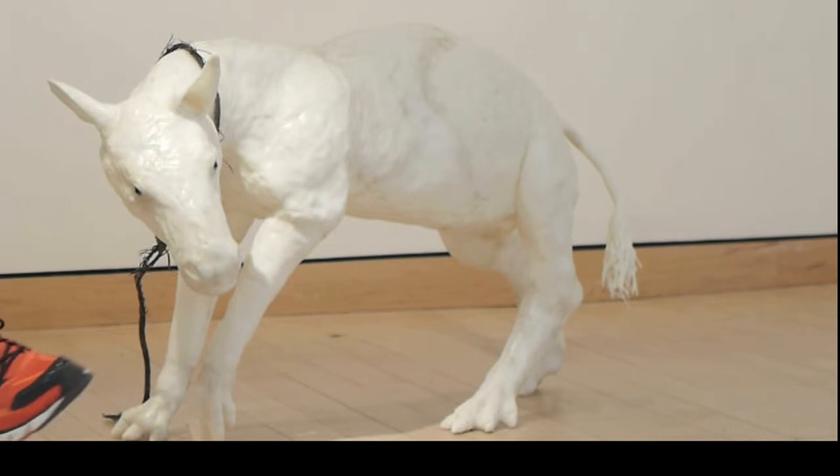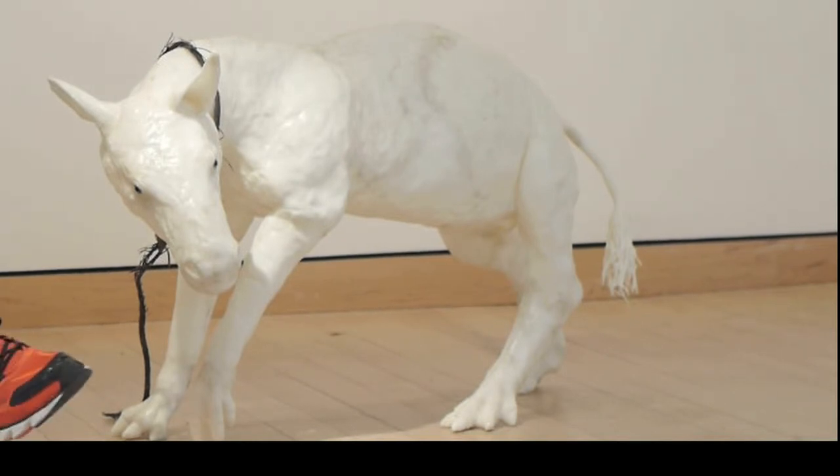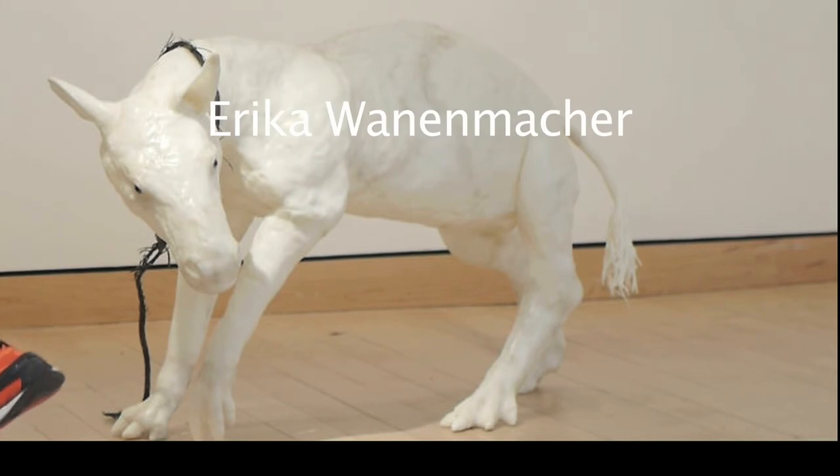It's made from this really cool thermoset plastic that you put in water and hand-form, so it's all hollow, hand-formed, no armature, just formed.